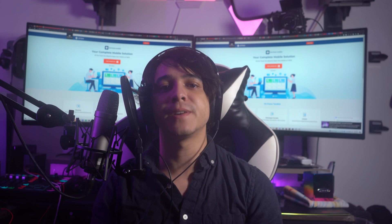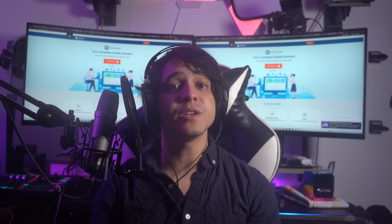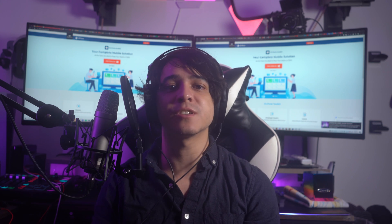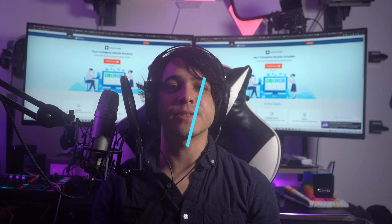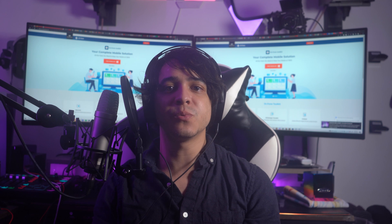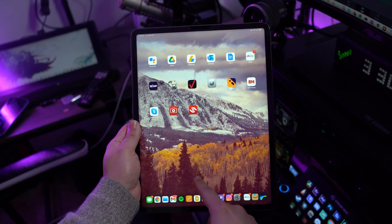We have compiled all user experiences and simplified the strategies to get the Magic Keyboard trackpad functional again. Here are five fixes for the iPad Magic Keyboard trackpad not working. Fix number one: just restart your iPad. Restarting the faulty device is a common initial step because it's simple and often very effective. The trackpad on the keyboard should start working again after restarting the iPad.